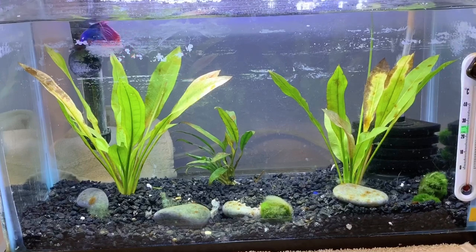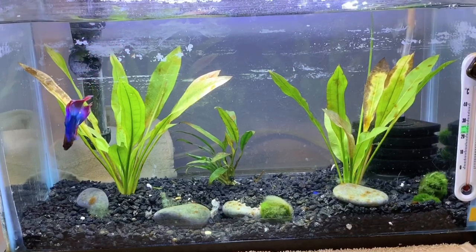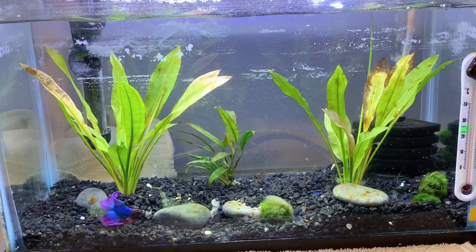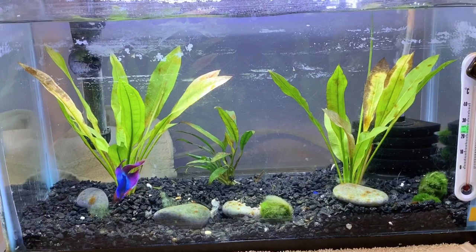It helps keep the water parameters decent and it ensures that your fish isn't living in dirty water without having to clean the entire tank and getting rid of the beneficial bacteria in it.